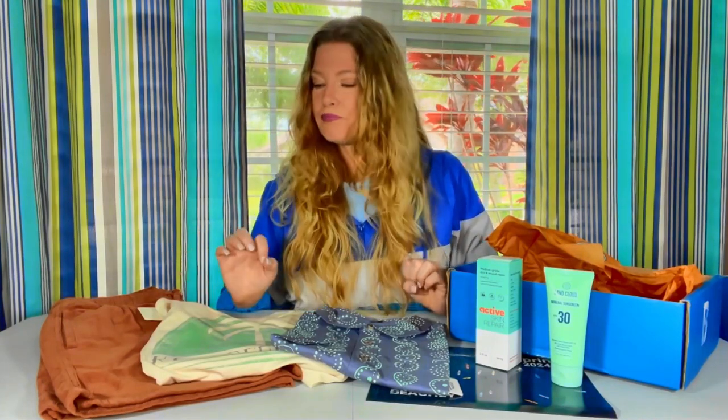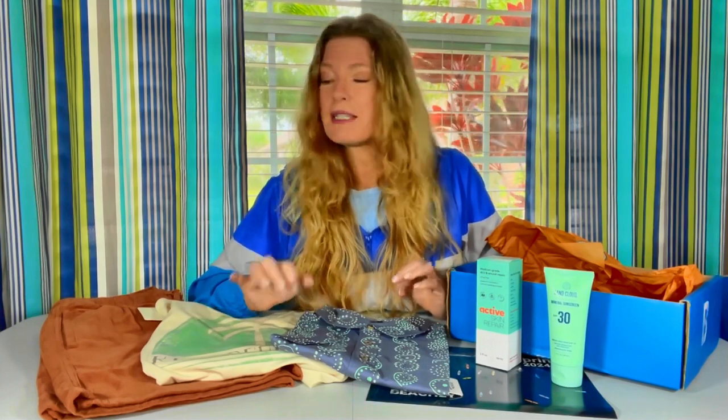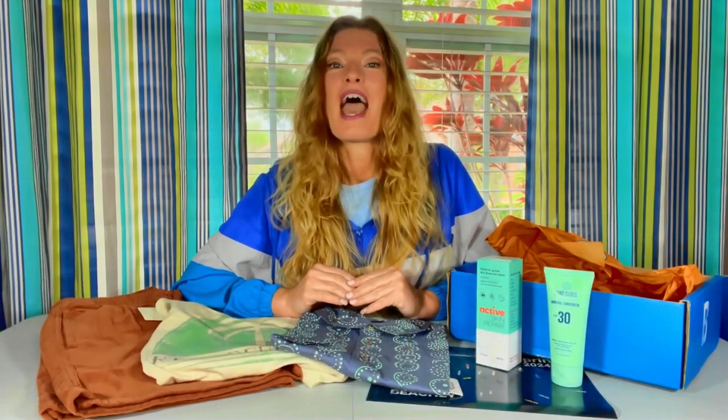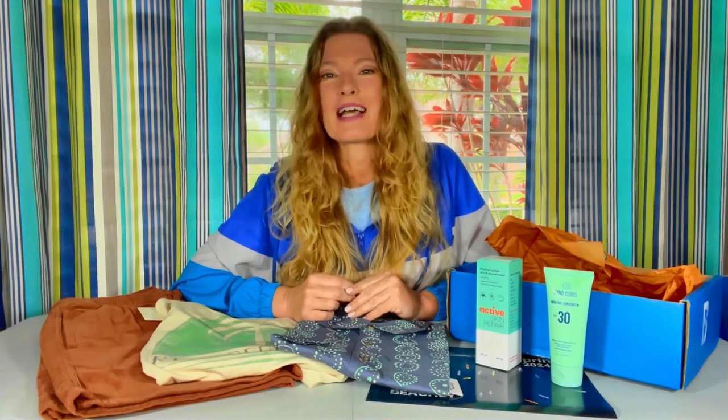That is everything in this box. Once again, I am very impressed with the items that Beachley for Men has sent — my son is going to love them. Go check out Beachley; the link is down in the details and most likely there will be a discount that pops up when you click it. Beachley for Women is there as well, and they also have a Beachley Beauty in that same area, so have fun exploring their website. Pictures of everything are going straight on the blog at mysubscriptionboxlife.com. In the meantime, have a great day — don't go far, because I have another box coming for you.